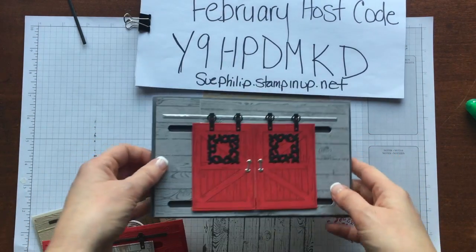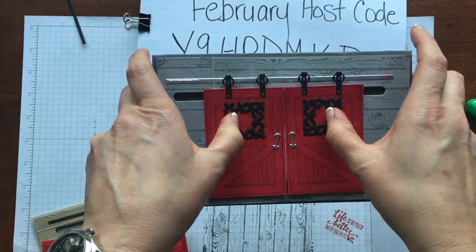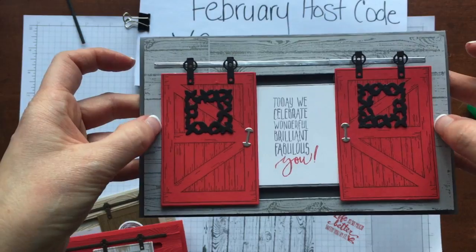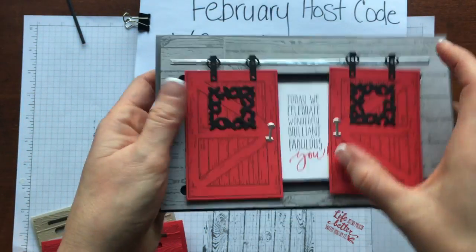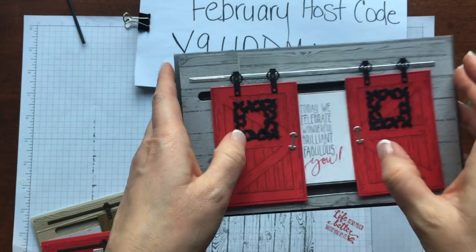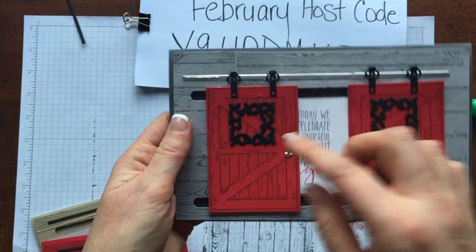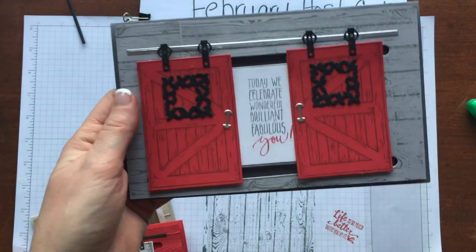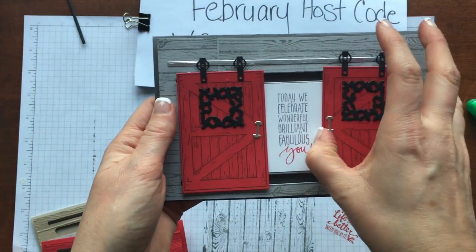If you really want to get creative, this is a double barn door — isn't that awesome? This one uses just a larger piece of cardstock as well as a card base, and I've extended the track and put on two doors instead of one. I'm going to show you how to do the single door today, but I will do a video on the double door coming up soon.